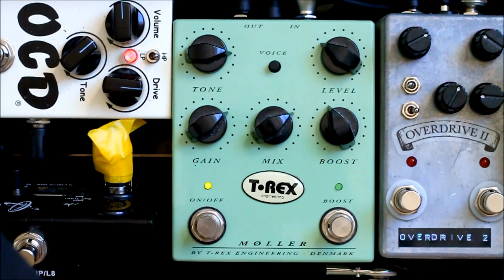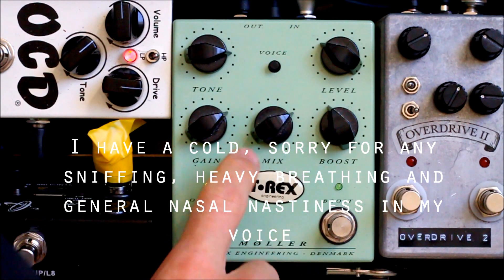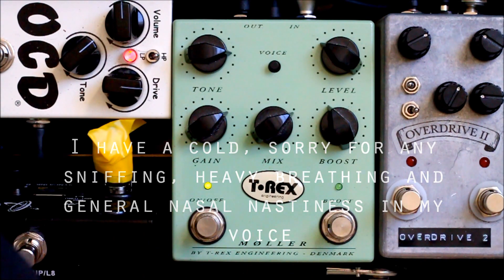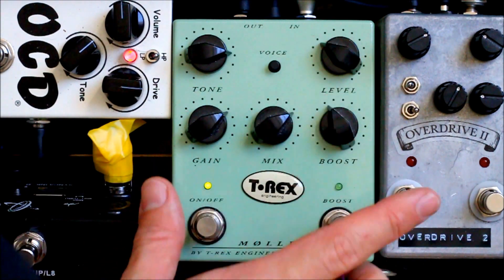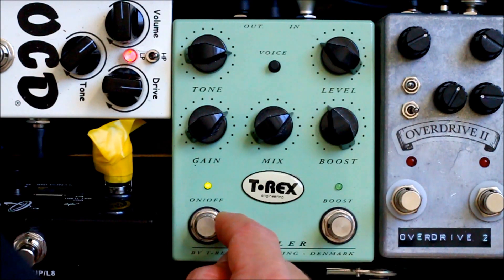The T-Rex Molar, as T-Rex describes it, is a light vintage style overdrive on one side and a clean boost on the other. This is the T-Rex Molar in the setting that I prefer. It is a very touch responsive overdrive — you have a gain knob which goes from no gain to medium gain, a tone knob to warm things up, and a voice switch which is actually a bass cut when deactivated.